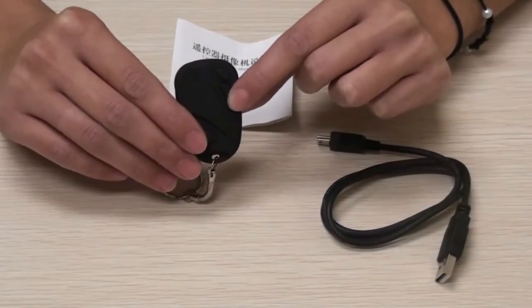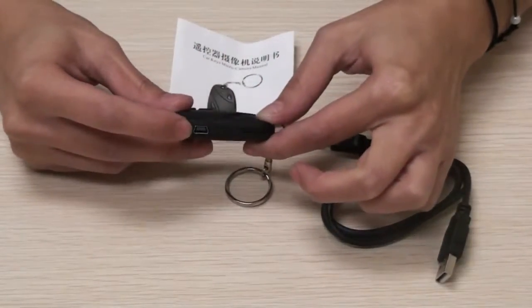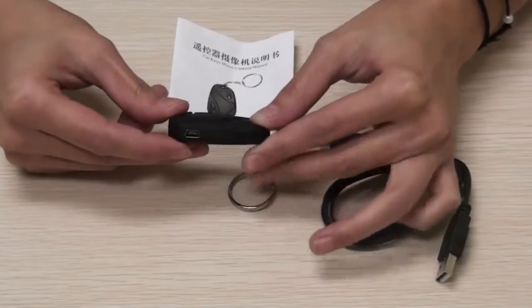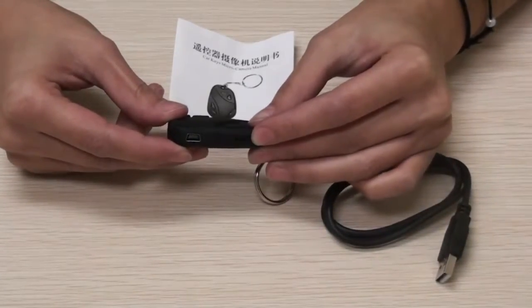You can plug the camera into your computer using the mini USB connection on the left side of the camera. The removable micro SD card is located below the USB connection.